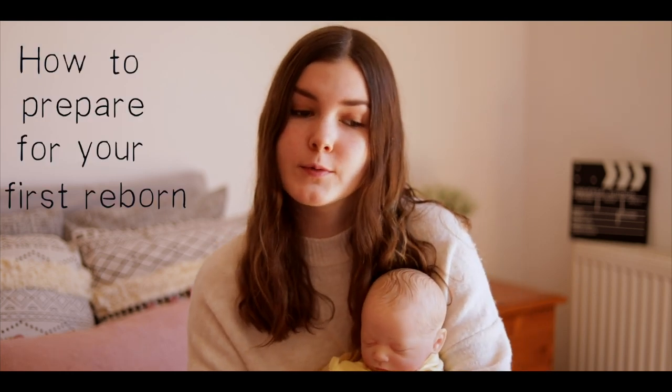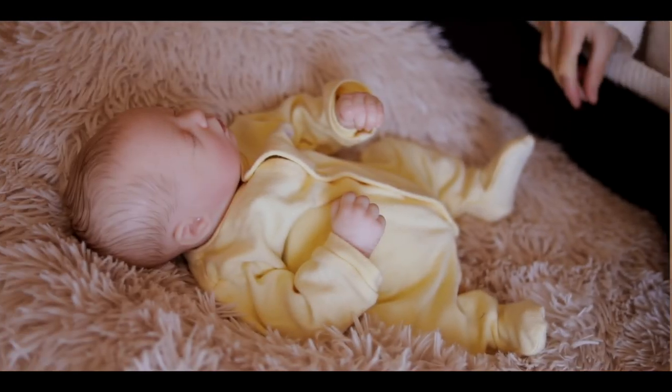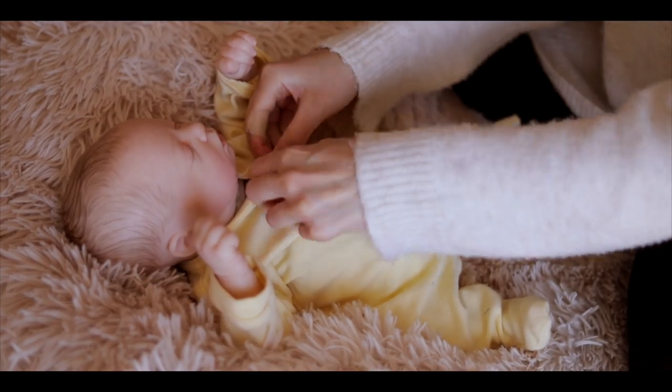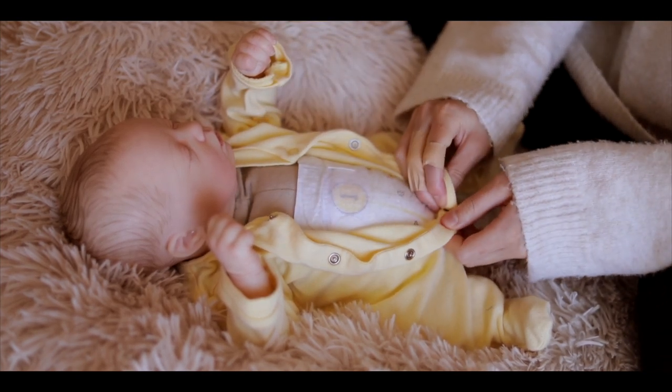Hello everyone, welcome back to my channel. Today I'm going to be doing some tips on how to prepare for your first reborn, whether you're on a budget or you can afford whatever you want. While I'm filming this video I thought I would change Willow so you're not just staring at my face the whole time. I'm going to be splitting this video into five different sections — I'll leave timestamps in the description box below so you can skip to the section you want.